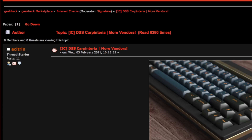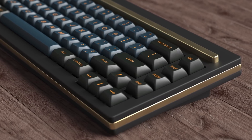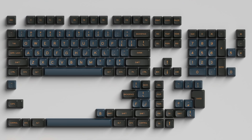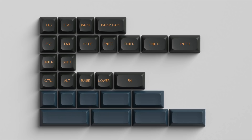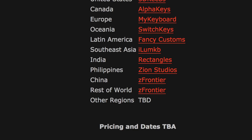The first IC in our list is the DSS Carpentaria. This is an IC proposed by Acetran in early February. It is inspired by a sunset over Carpentaria, California, and runs all custom RAL colors. There are three kits proposed: the base kit, an accent kit, and an ortho and 40s coverage kit. Even though it's super early in the IC phase, there are quite a few vendors tagged already. However, there's still no date or price mentioned yet.